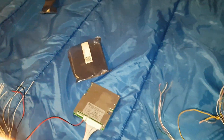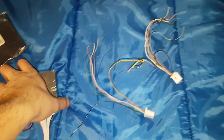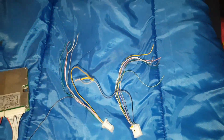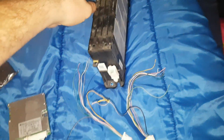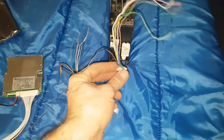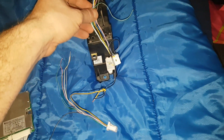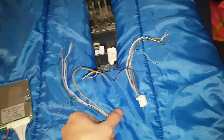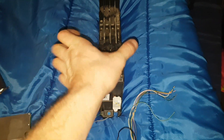Hey guys, doing a video for a subscriber. He asked a question - he bought some Hyundai Sonata batteries like I have, same as these. These are 8s, so for every one of these you need one BMS wire. For an 8s pack you get nine wires total. He's putting these in series with another pack so he's going to have a 16s configuration.